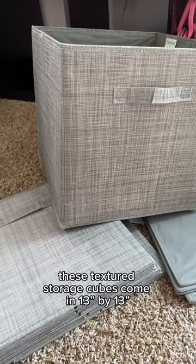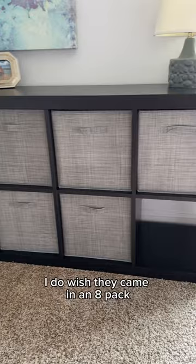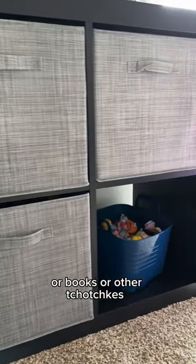These textured storage cubes come in 13 by 13 and fill the Ikea storage unit perfectly. I do wish they came in an 8-pack, but now I can use the empty squares for pictures or books or other tchotchkes.